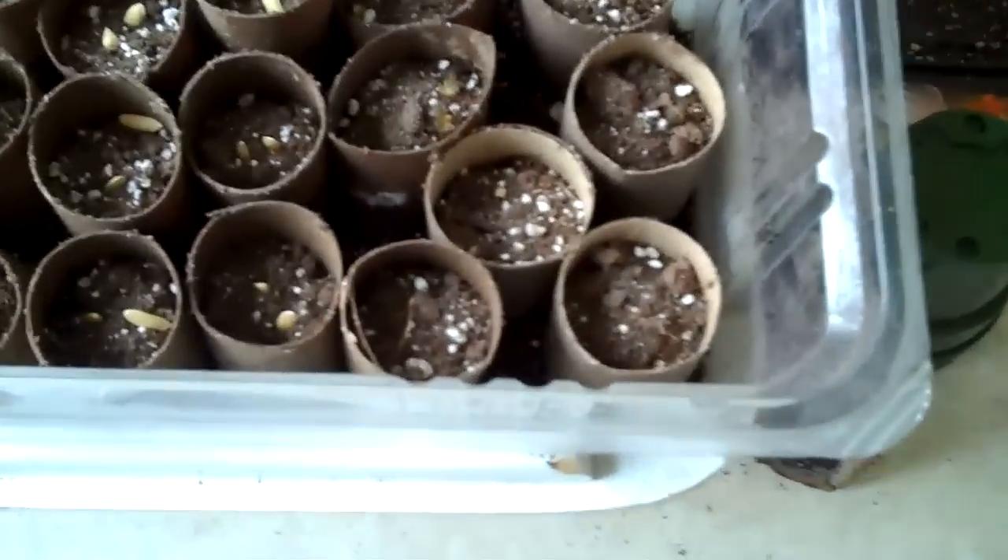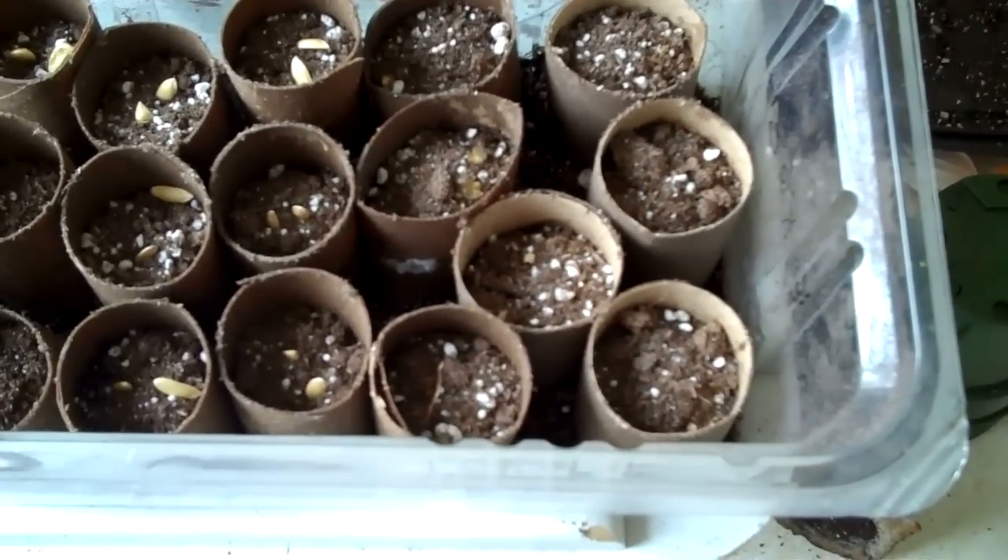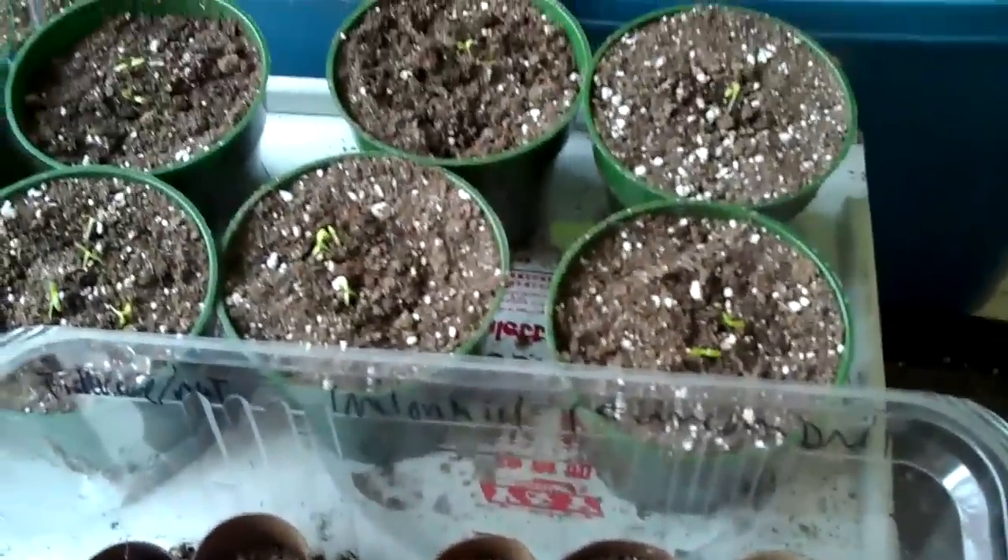I won't bore you any more with this because I'm just going to be doing the same thing: fill them up, put the seed in, and fill them back up with potting mix. Also, I transplanted my celery — I should have done that a long time ago because the seeds weren't spreading that much.